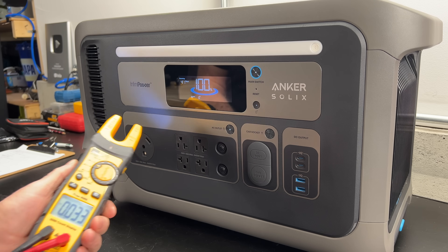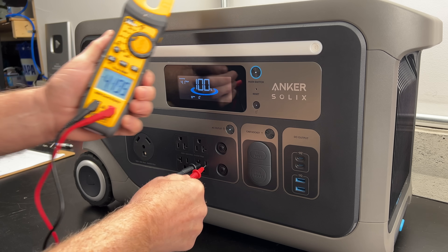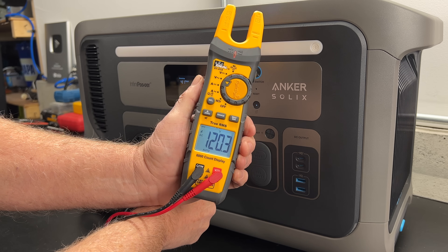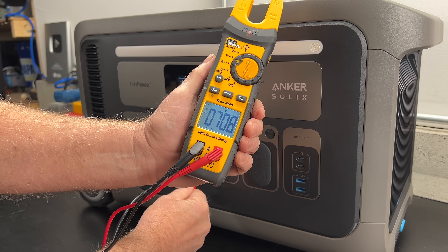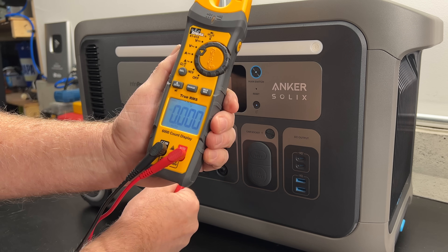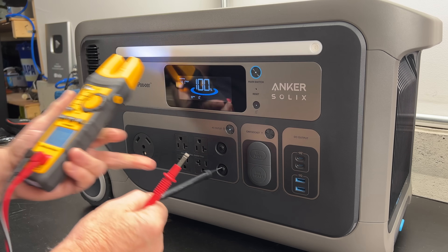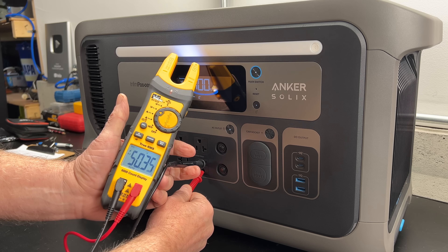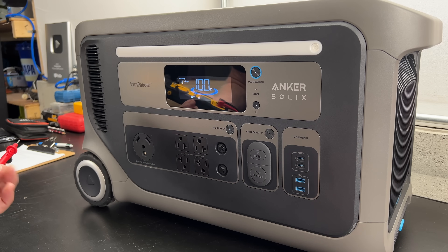Let's take a look at this Anker F3000. From hot to neutral we have 120 volts. Then from neutral to ground — 70 volts. That's not what we'd expect. And from hot to ground we have 50 volts. Strange readings.